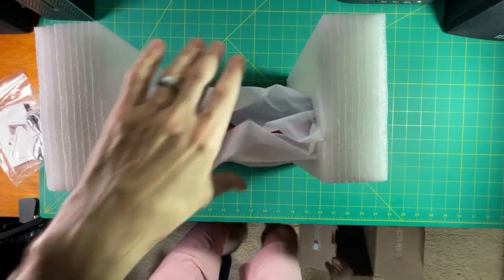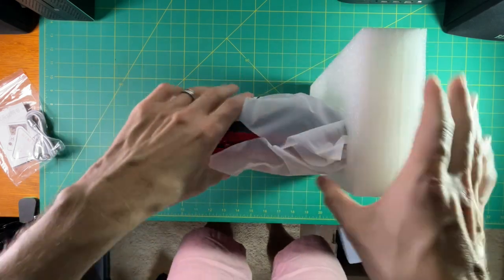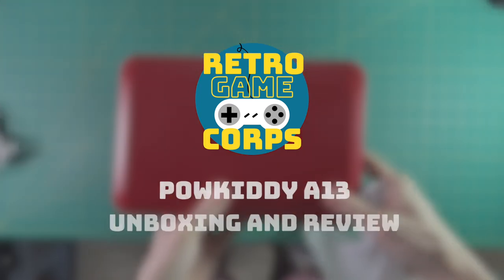I know you're probably thinking the same thing I first did — that this looks cheap, it looks like a toy, it doesn't seem like it's going to run anything very well, it's just one of those Chinese knockoff devices. But I'm going to spend this video telling you all the things I like about it, and maybe I'll change your mind. So let's check it out.